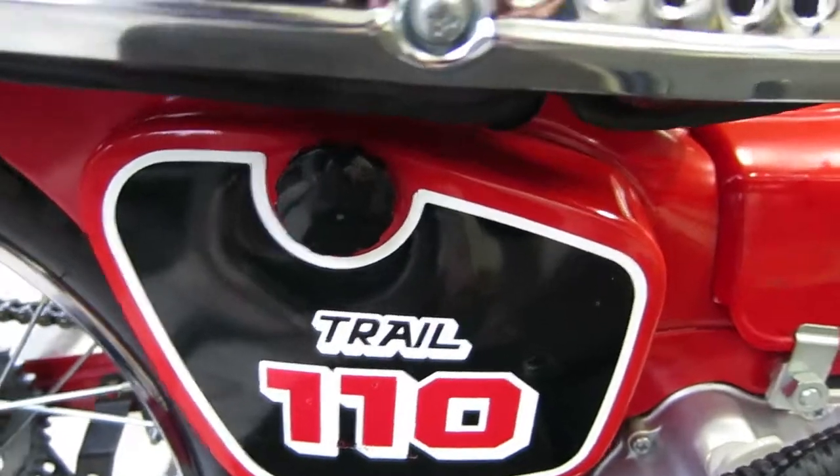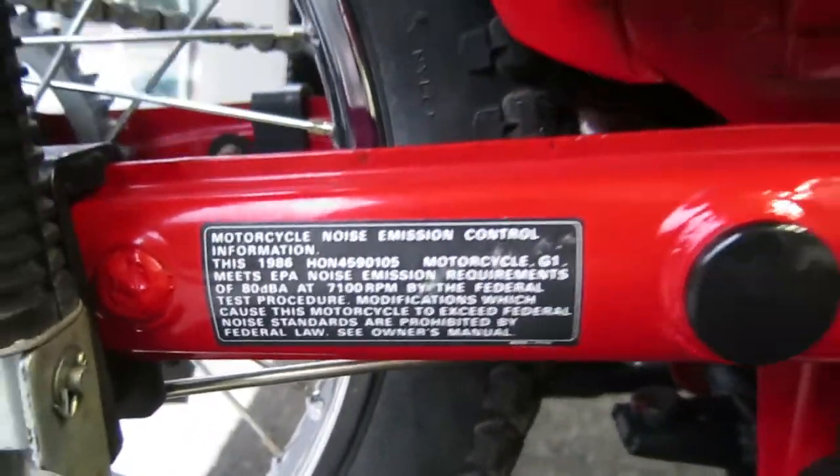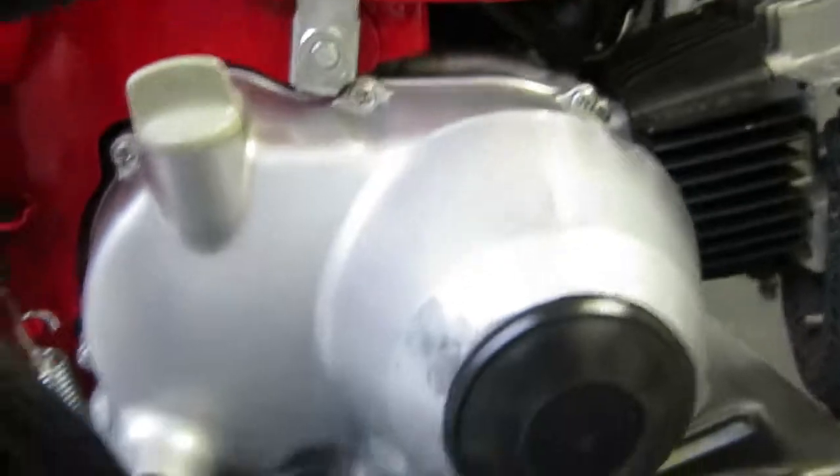Side cover — we have a new battery in it, it still has all the labels on it. I'll show you a little bit on the other side too. You can see the engine cases — there's no damage.